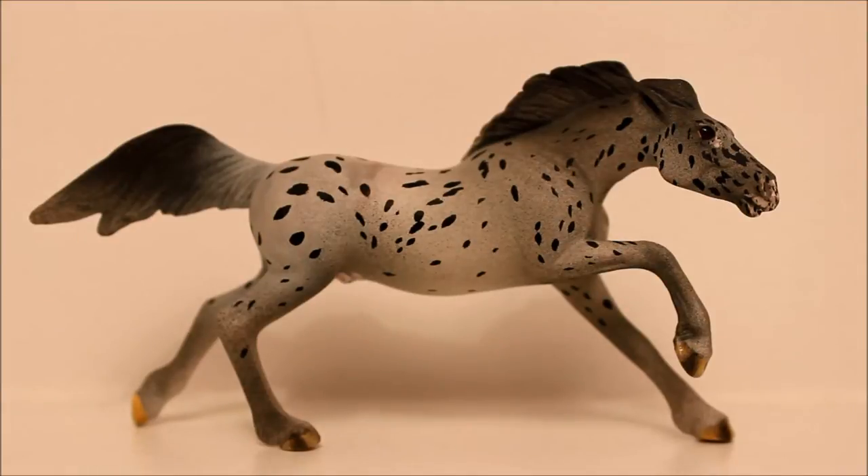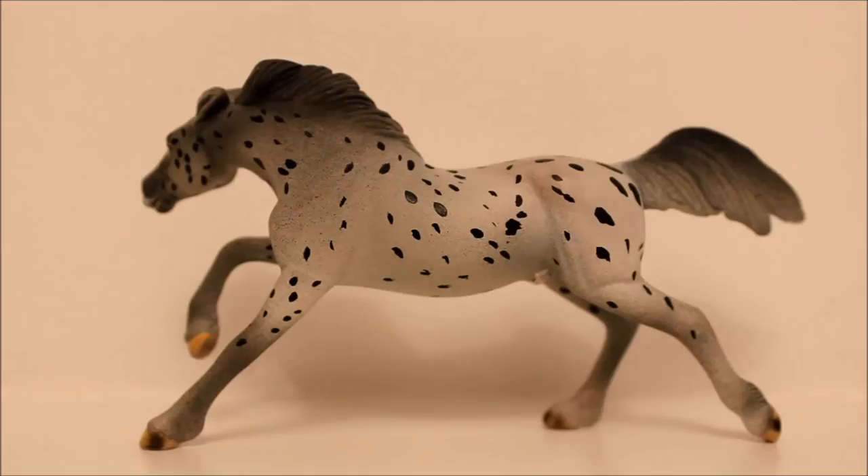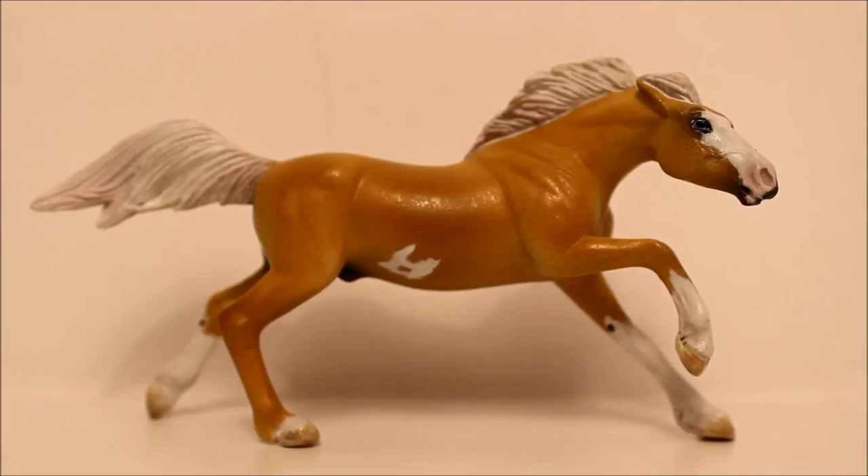This is A&E, a Stable Mate Mustang painted by Chestnut Ridge. Here's another custom Stable Mate Mustang — I'm not really sure I have two, but I'm just going to embrace it. This is Sangria, painted by Claire Stokes.